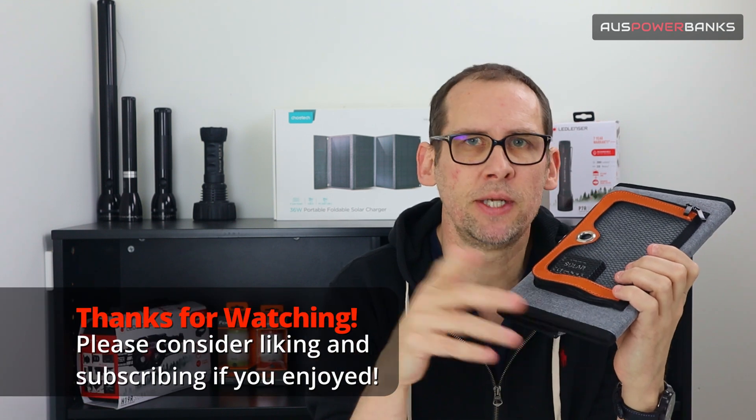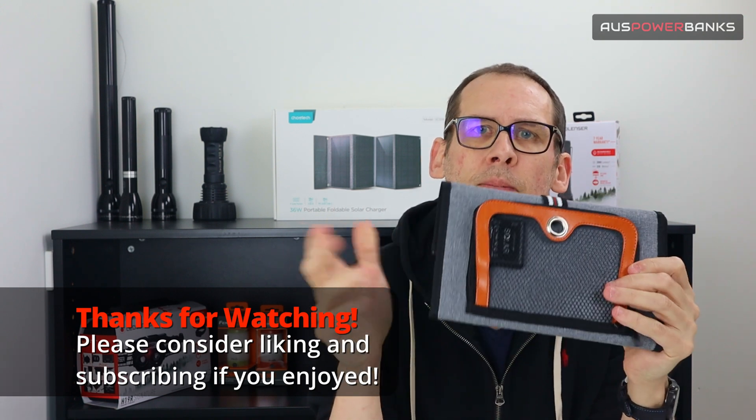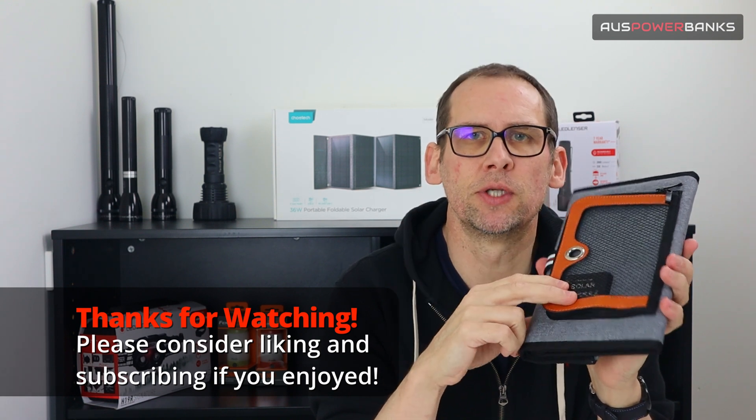If you like our content, please like and subscribe below. We put content out pretty regularly and it helps our channel. We'll be dropping some more videos in the next couple of weeks — there are a few more Chotec products to cover. So that is the 22 watt Chotec.